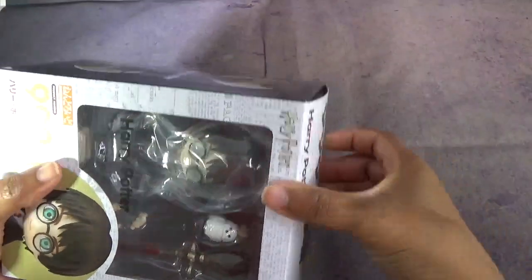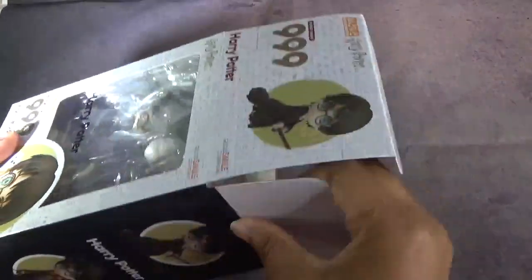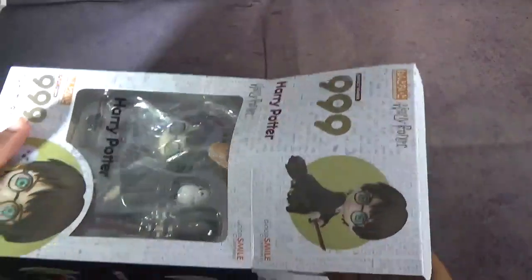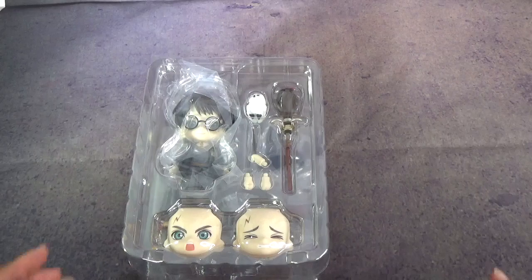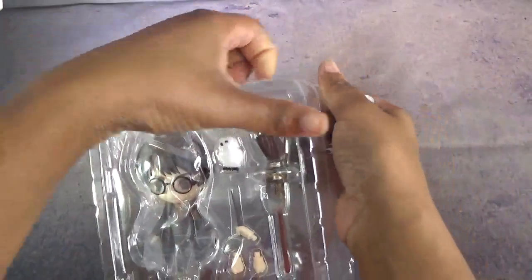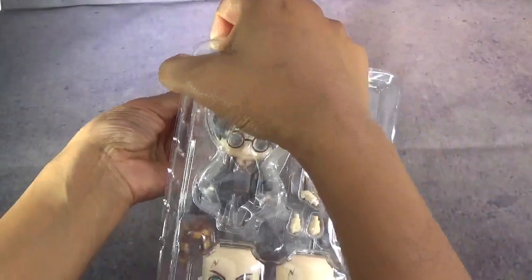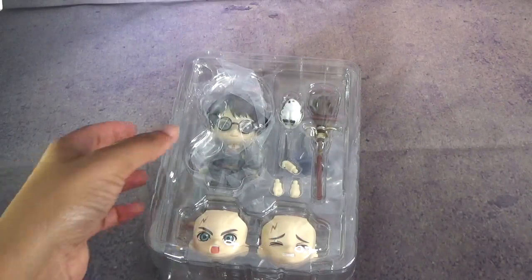So I got Harry from Ami Ami. Always pre-order this stuff. I do buy from Tom as well, Tokyo Taco Mode. I end up getting newer things from Ami Ami, and then if I'm like hunting for a Nendoroid, I end up going to Tom, because Tom tends to hang onto things just a little bit longer.